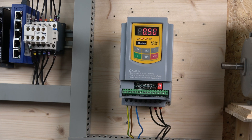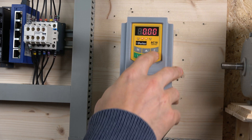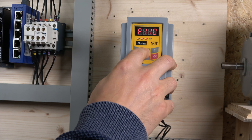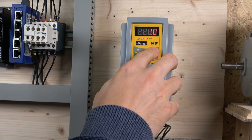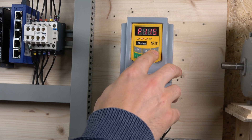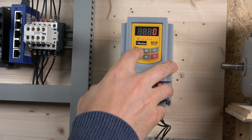The starting frequency — something I haven't seen other drives have — is set to zero, which is interesting. I'll also check the acceleration parameter F114. I'm going to change the acceleration to 1 second. That should be sufficient. Everything else looks good, so the drive is pretty much ready to roll.